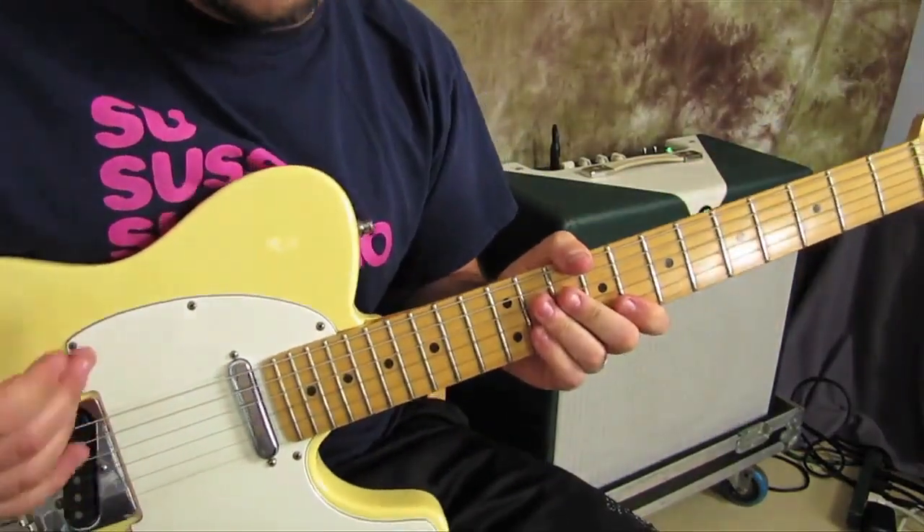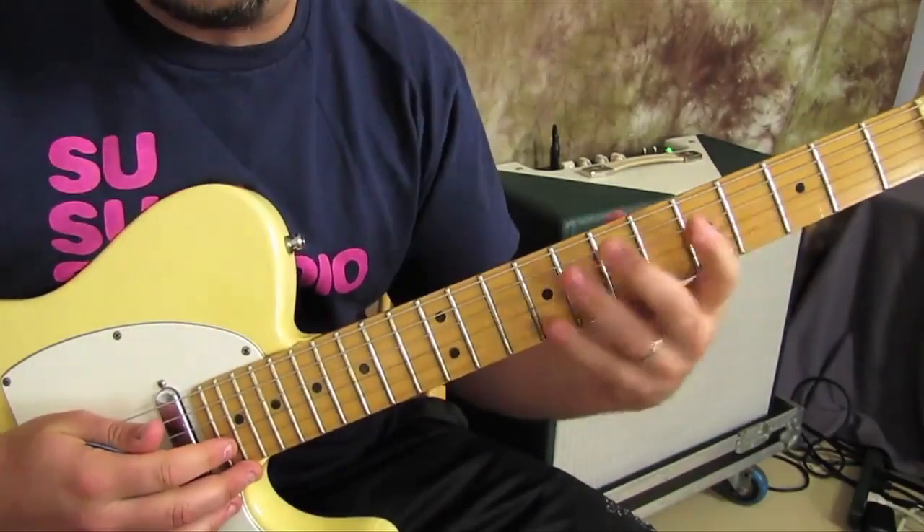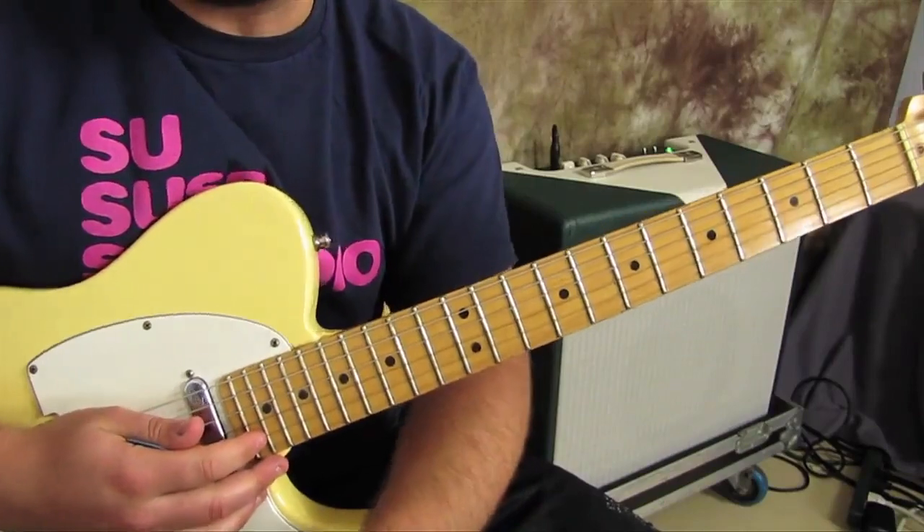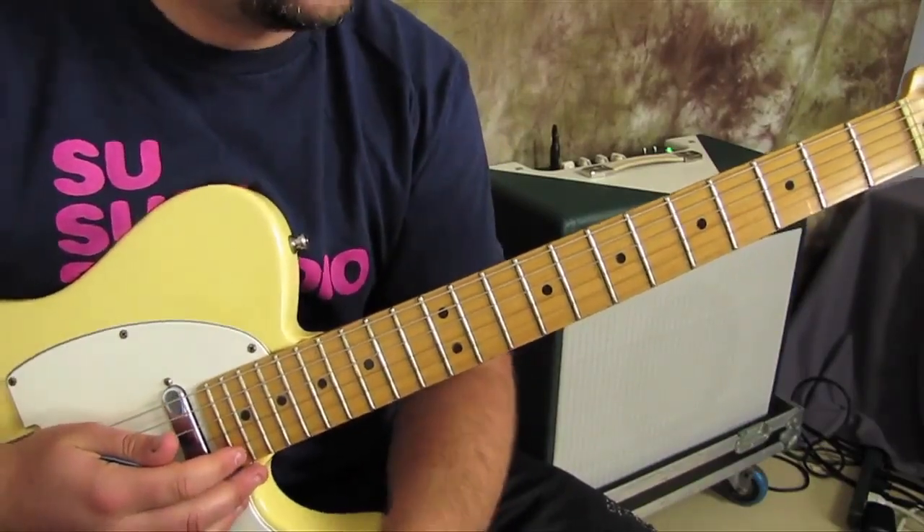When you start doing chord progressions and you're knowledgeable of these kinds of voicings, then you can really mix and match different things. For instance, let's do D to C.